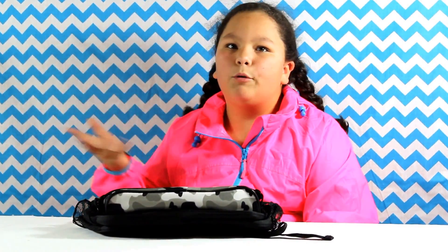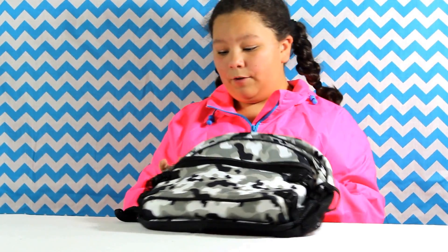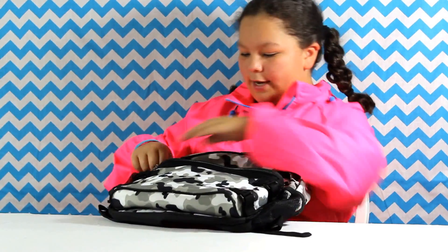He loves camera designs. There are backpacks from pre-k, pre-kindergarten, all the way up, and my friends actually have some backpacks like this, and I really like their designs. This is perfect for his age, too.